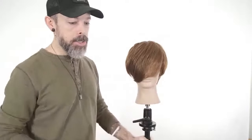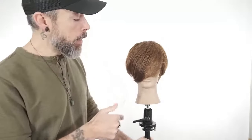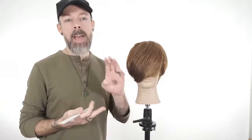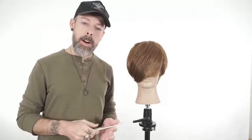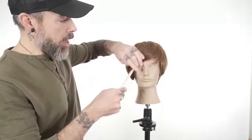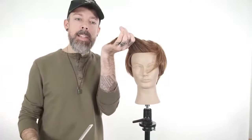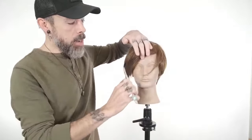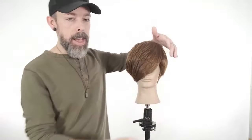With swept fringe, if we decide that's the right kind of shape for our guest, the next decision is what kind of swept fringe. A lot of that has to do with hair texture, hair density, hair patterns — the fabric we're working with. If they have finer texture and not a lot of density, we know that if we continue to elevate the hair higher and higher, the density decreases as it falls down. So if we want a swept fringe and they don't have much density, we want to cut that closer to natural fall to give the illusion of more density.